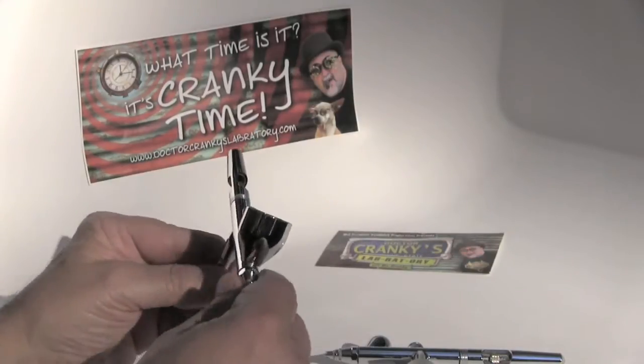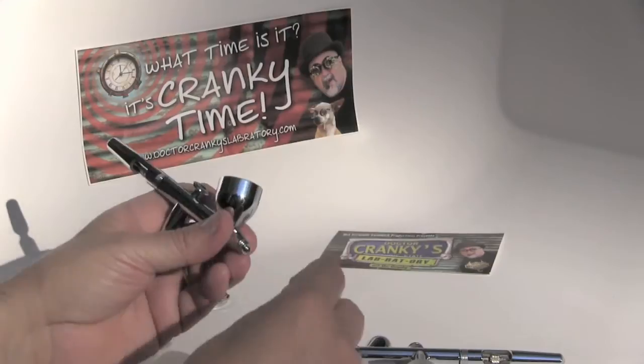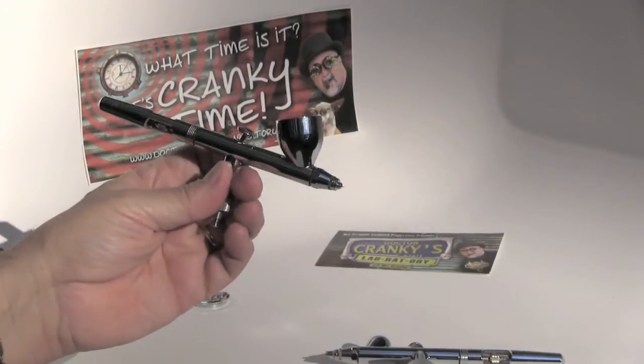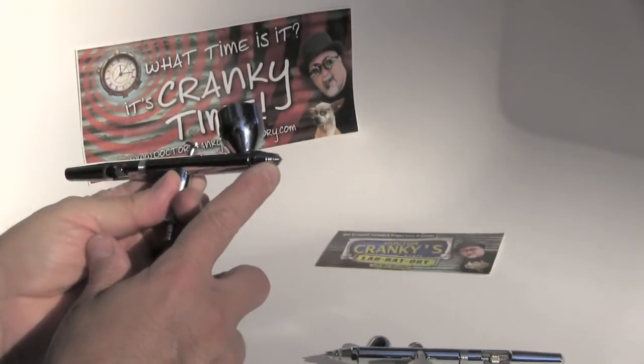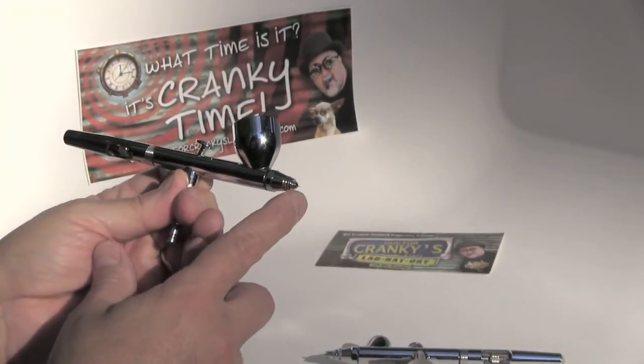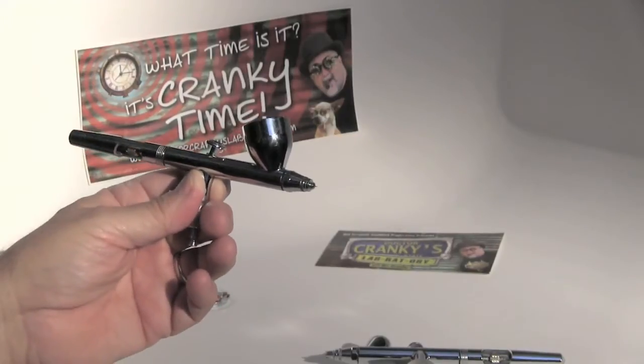One of the things that I do often is I remove the crown. This way it allows you to come even closer and expose the tip of your needle. You also have to be very careful because you can pinprick yourself, you can bend it — you can do all kinds of horrible things to it.